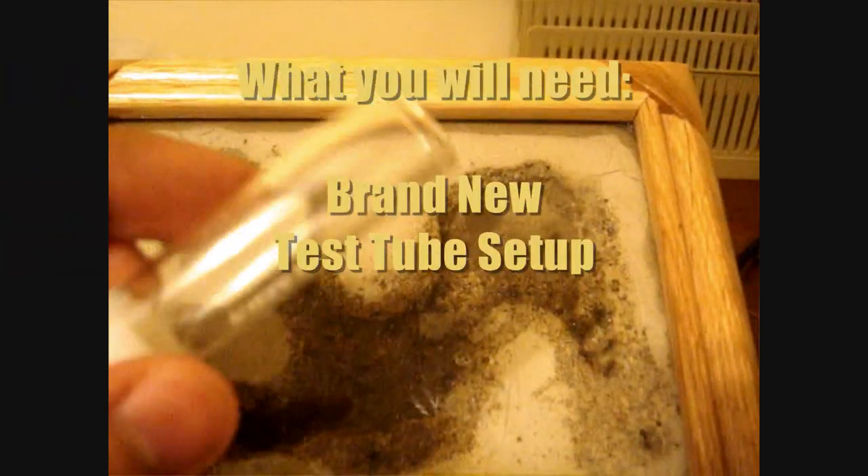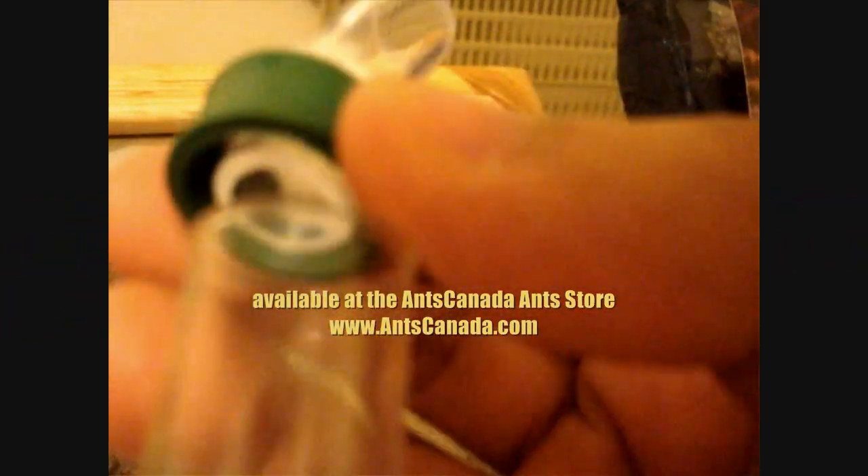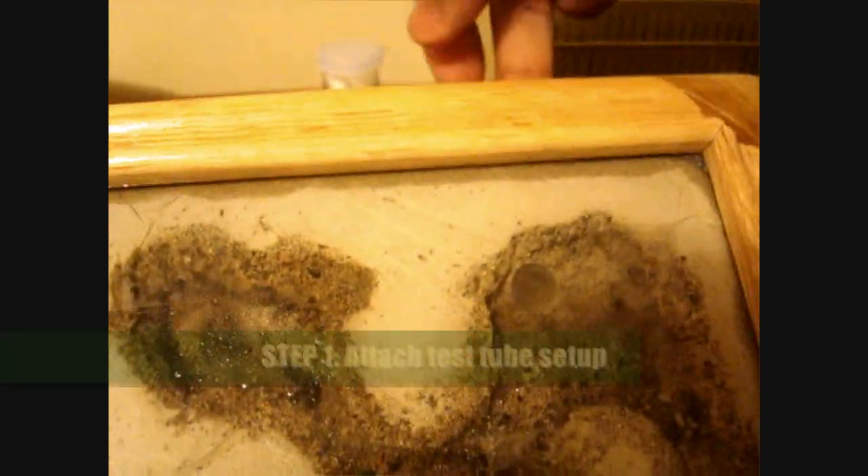I've got my test tube here, and one thing I will need for this operation is this right here — it's an original Anze Canada product called a test tube portal. It essentially fits right over the test tube like so, and it allows the ants to properly move into the test tube. You don't need tape or any of that.